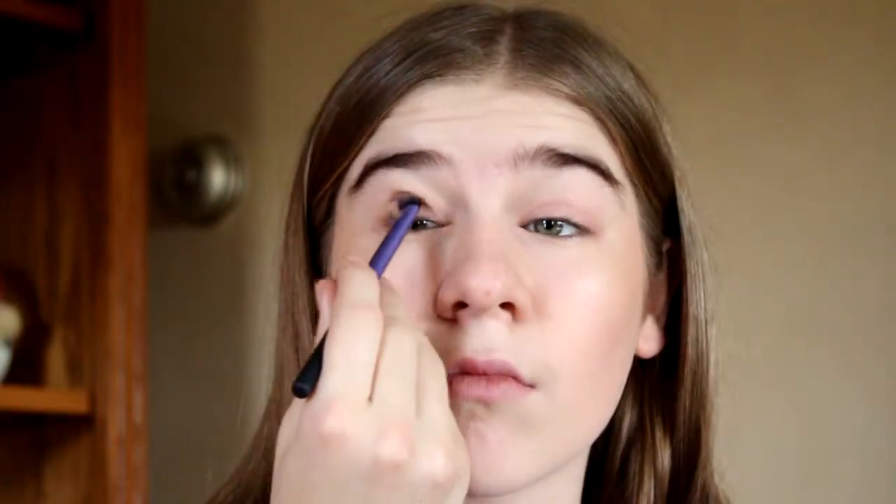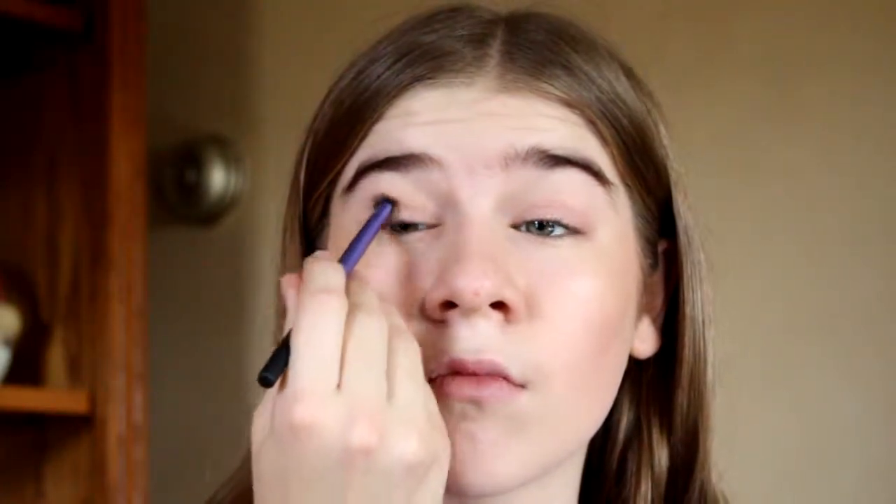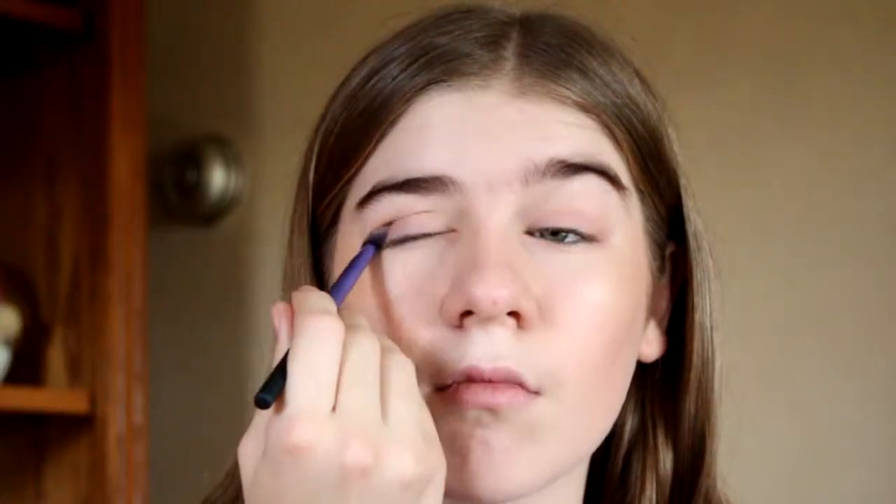I take Tawny as a transition color and I put that very lightly in my crease. Then I take Burlap and put that in my outer crease and I blend that out.